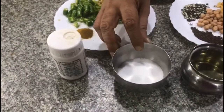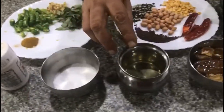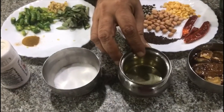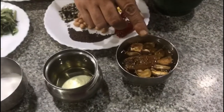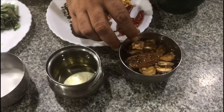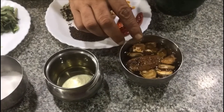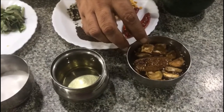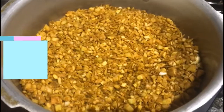Salt is as per your taste. Oil — you need two to three tablespoons. We have also soaked about 20 grams of tamarind in water, and you will add this tamarind juice to the recipe.